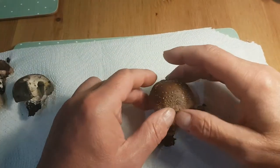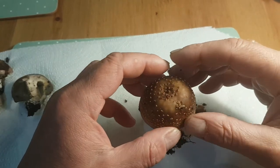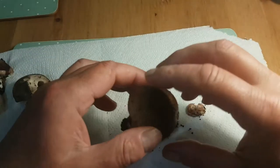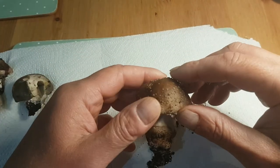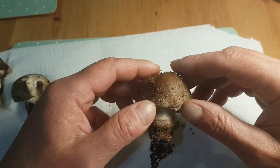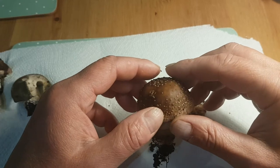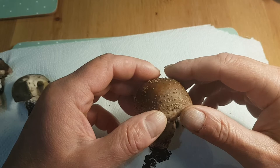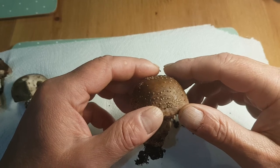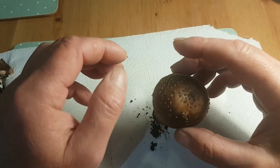First up is this lovely mushroom here. I found it a couple of days ago, put it in the fridge, and on first inspection I think it's the blusher. It's from the Amanita family, but now we've got to see if it actually is, because the blusher has a deadly look-alike: the Panther cap, Amanita pantherina.